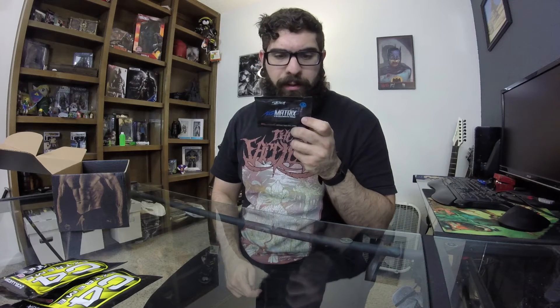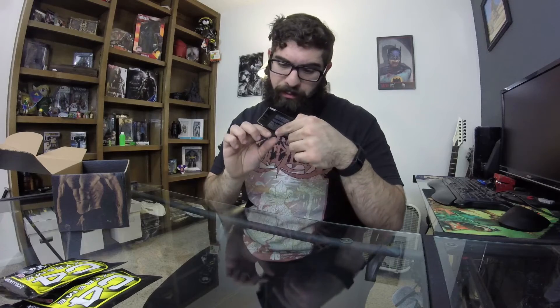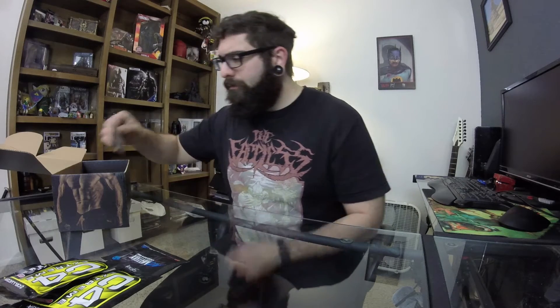Next in the box is Steel Nutrition NO Matrix — ultra concentrated pre-workout. I've never heard of Steel Nutrition or NO Matrix before, but it looks like you take half a packet with 6–8 ounces of cold water 15 to 30 minutes before training, or for advanced trainers mix a full packet with 8–10 ounces of water. There are two servings in here, and it says no fillers all over it, so that's kind of cool.